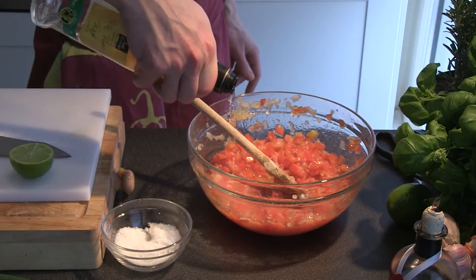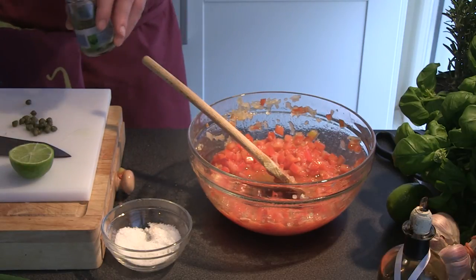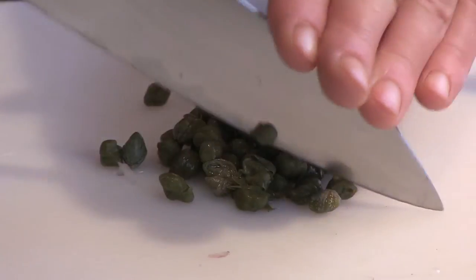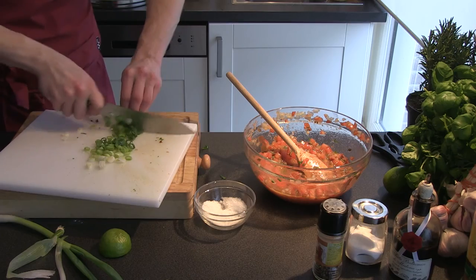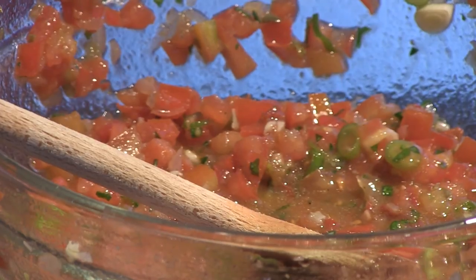Then add the white wine vinegar, the balsamic vinegar, and the capers — chop them up a little so they release more of their flavor. Chop up some spring onion and some basil. Finally, add some salt and pepper to taste.